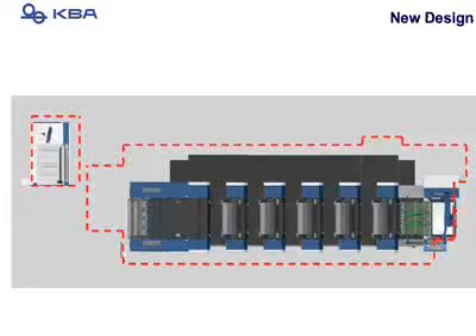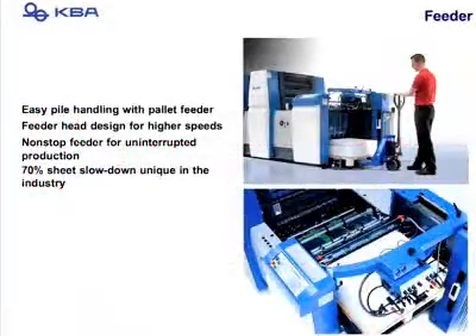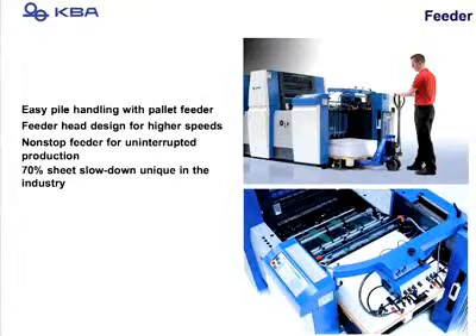The new design has a very small footprint — slightly bigger than a size 15 foot, but still very small, which can be a favor for many shops. To ensure high net production — because it's all about sellable sheets — the Rapida 75 features easy pile handling and complete non-stop feeder and delivery for uninterrupted production.